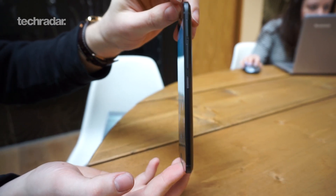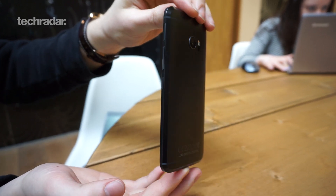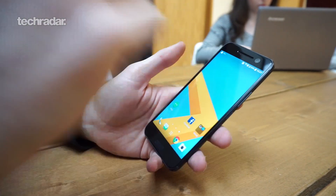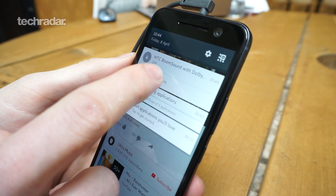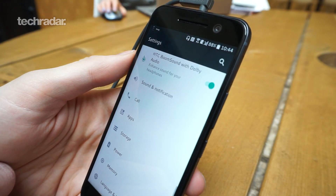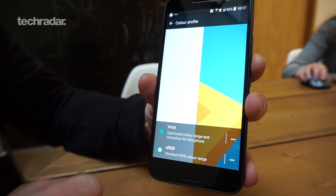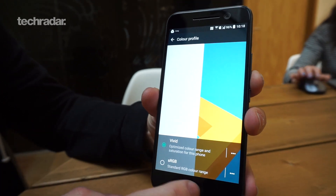Going around to the front, you've got a 5.2-inch QHD display — that's basically a 2K display, putting it up there with the Samsung Galaxy S7 and LG G5. It's nice and vibrant; they're saying it looks AMOLED in quality in terms of vibrancy and color, but it's not an AMOLED display. If you dive into the display settings, there's a color profile option — currently set to vivid — which really makes colors pop on screen.